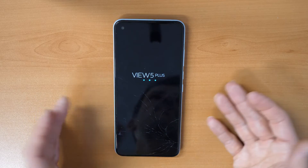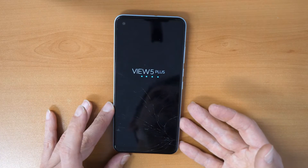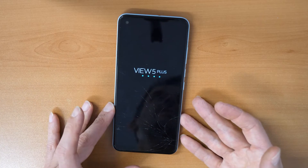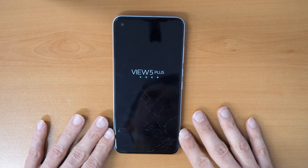Once you get into the main screen, just follow the on-screen instructions like the phone was new. Let me know in the comments how it worked for you, if the video helped you, or if you have any questions. Don't forget to subscribe for more videos.